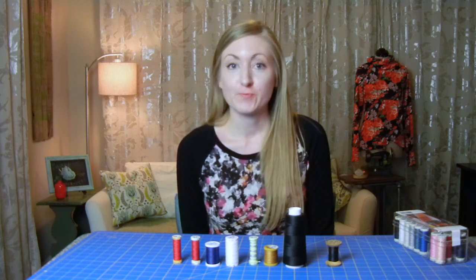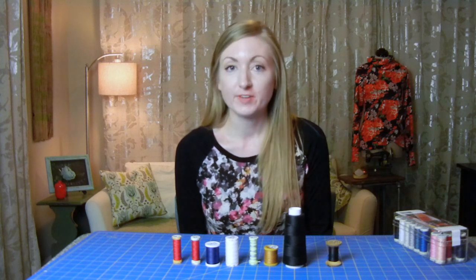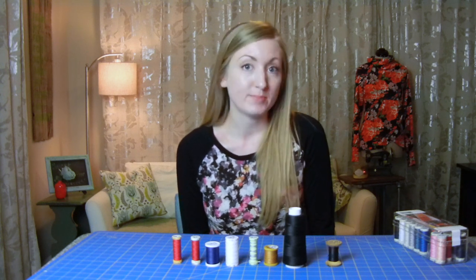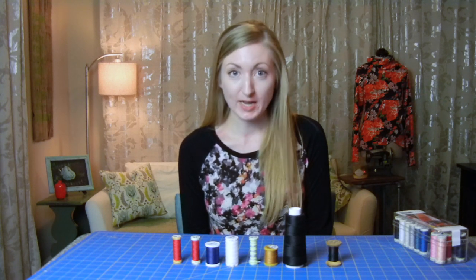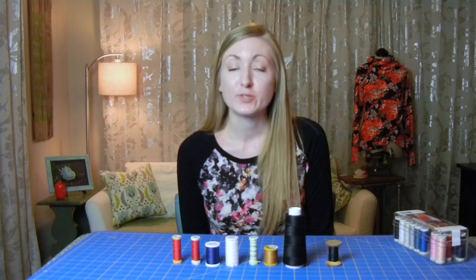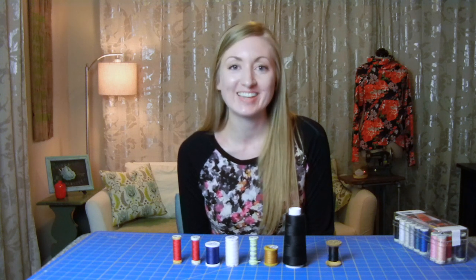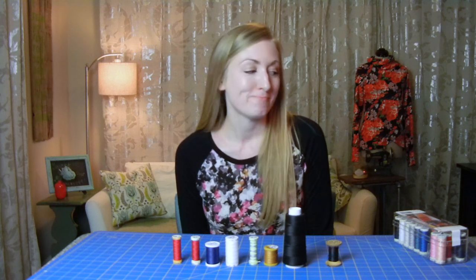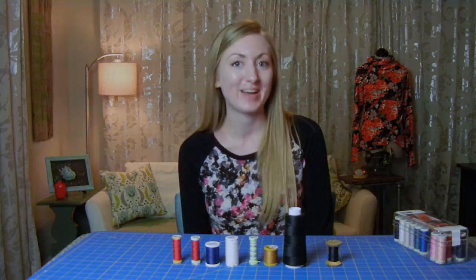So that's it for thread! If you have any ideas for future videos that you'd love to see — tips about sewing — please leave me a comment below. If you found this video helpful, I'd love it if you gave us a thumbs up. Please subscribe for future videos so that you don't miss anything, and follow us on our social media accounts. You can find us at Inside the Hem. Hope you had fun watching — we'll see you next time. Bye!